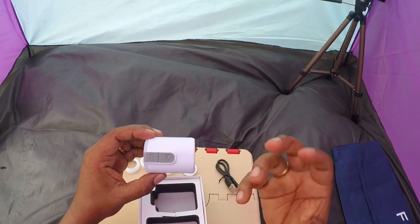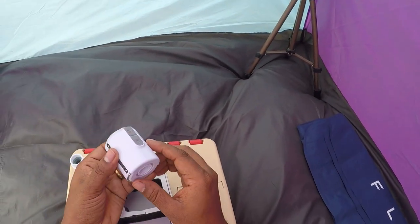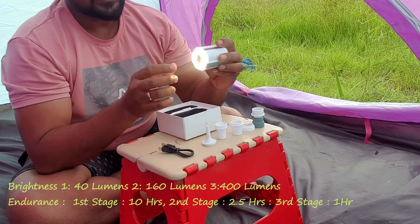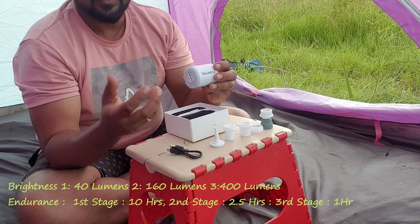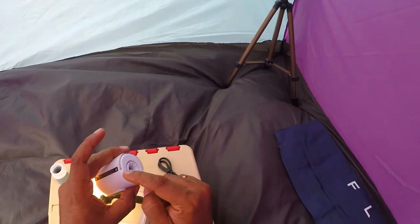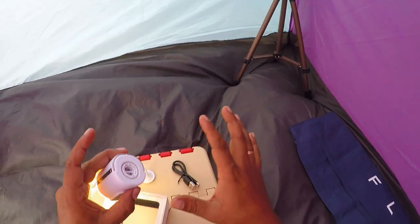It has the ultimate advantage of having a lantern light. It has three stages of power light. You would have seen that I used a couple of lights in my car camping, and this pump is going to be a part of my car camping as well. There is also a magnet — you can stick it anywhere on an iron surface.